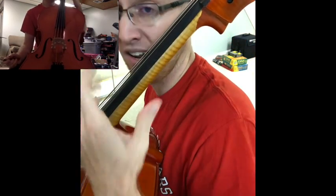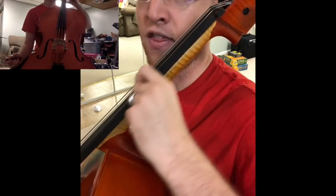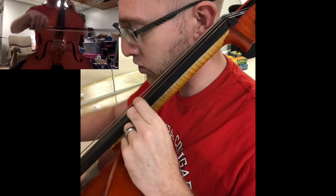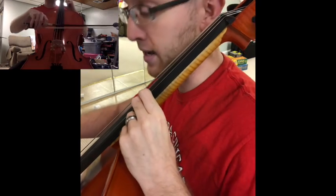At number 27, we're starting in third position, going down to first — so it's kind of the opposite. We're up here to start, and then we shift down to B for first position. To check before you play, those two notes should match.